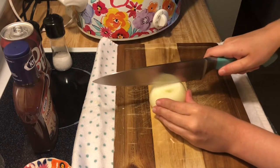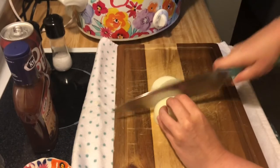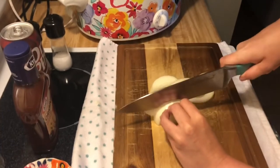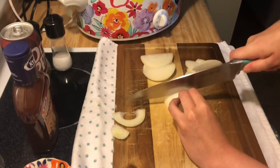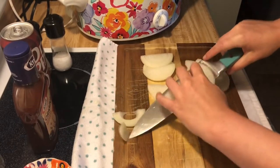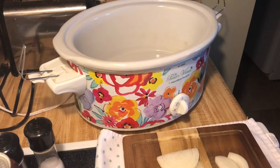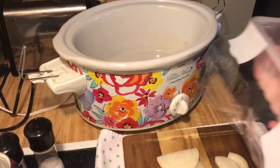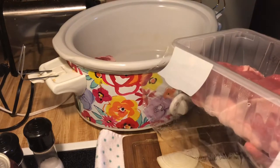Next we're going to chop the onion — cut it in half, I'm just doing some longer slices like so. Next up we're going to place the ribs into the crock pot, just lay them flat down.